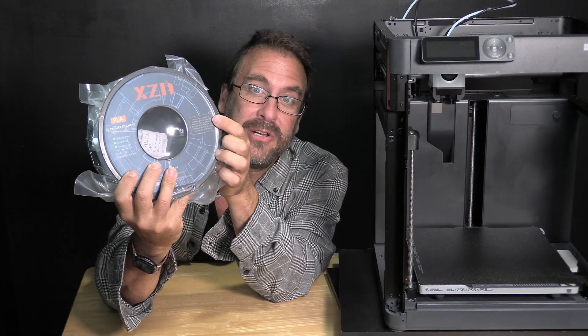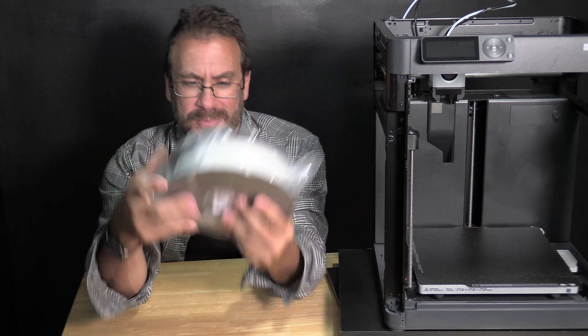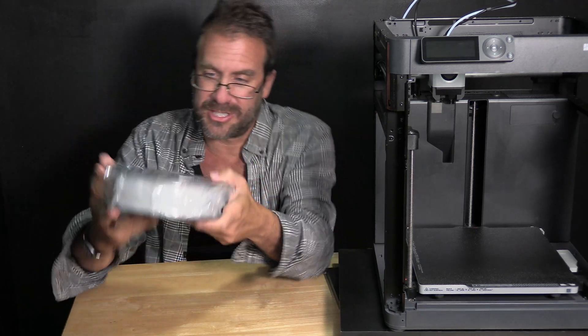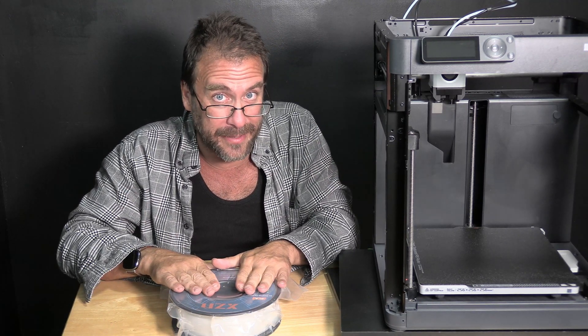On the other side is a very cool note asking you to take the end of your filament when you're done and stick it in one of the holes so that it doesn't tangle — an awesome tip. At the bottom they actually have an Instagram and an email contact. Very impressed for a brand I never heard of. I thought I was just getting some cheap whatever and gonna throw it to my printer and hope for the best, but so far I'm starting to feel good about this.